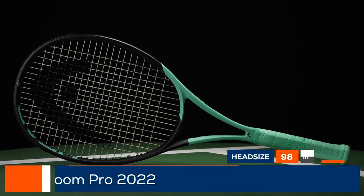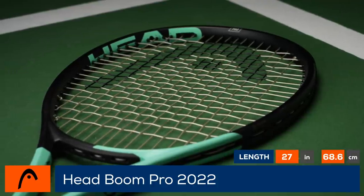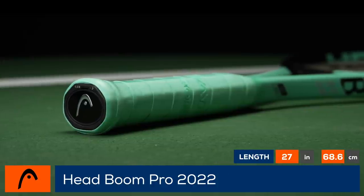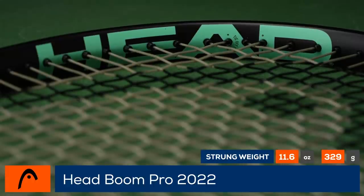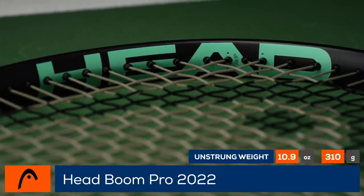Let your tennis game explode with the new Head Boom Pro! As the heaviest member of the Boom family, this Pro version will allow players to swing with confidence. It features a more rounded 98 square inch head paired with a 16 by 19 string pattern.